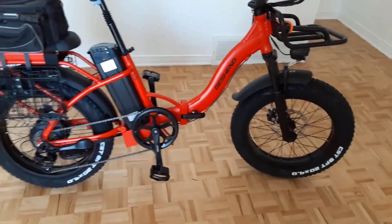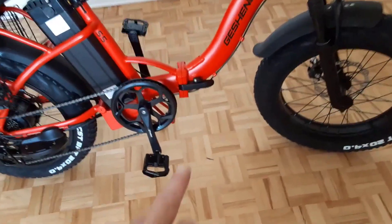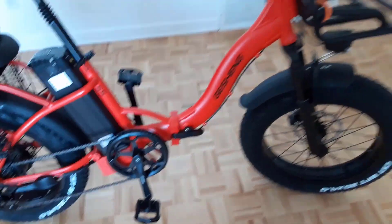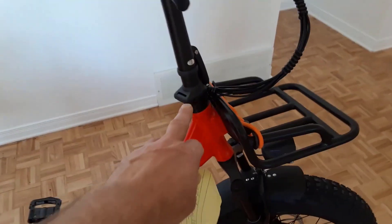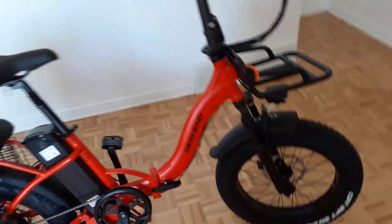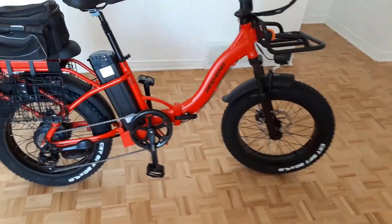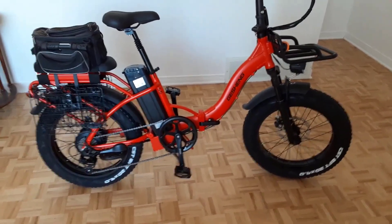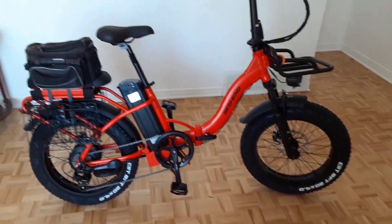The S5 has a high-strength front fork and seat shock mitigation for a smooth ride even on rough terrain. The LG removable battery makes it easy to keep this bike going for miles. The best part of the S5 is its 750-watt geared hub motor, which allows it to reach speeds of up to 31 miles per hour.